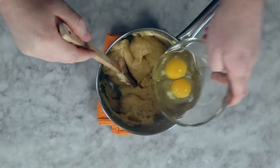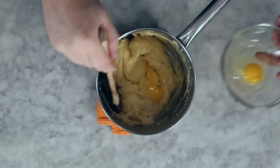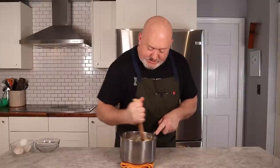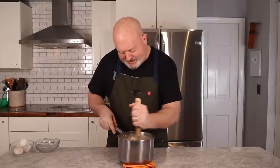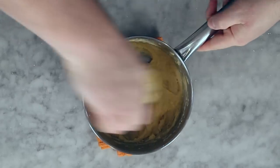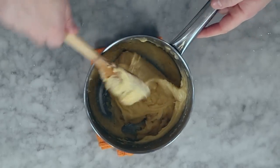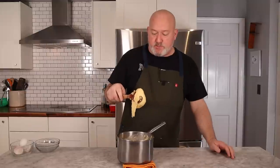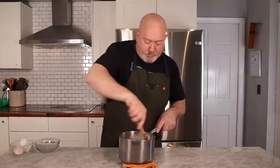Once the eggs are incorporated, you have a really nice, silky dough — and that's what you want. It's pipeable and still warm. At this point we're going to split it in half: one half I'm going to put some cheese in for the gougères, and the other half is ready to pipe onto our trays for the savory profiteroles.